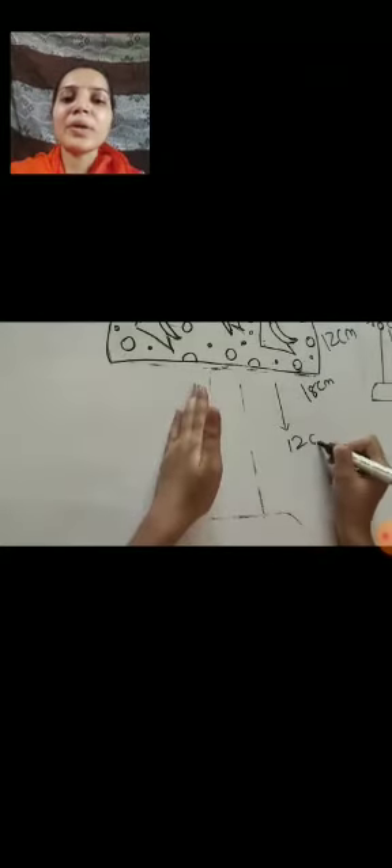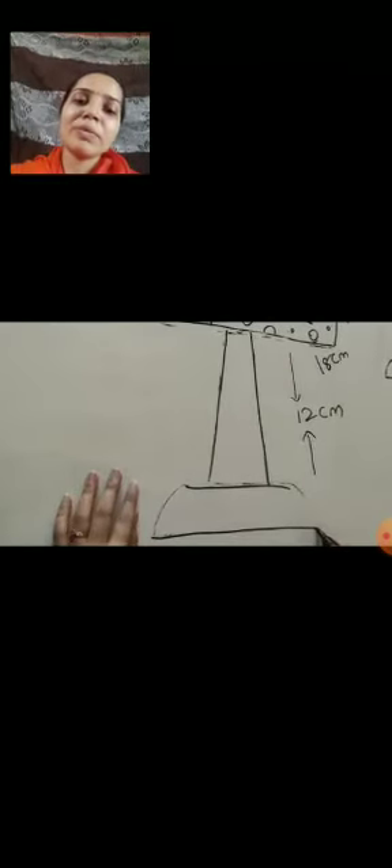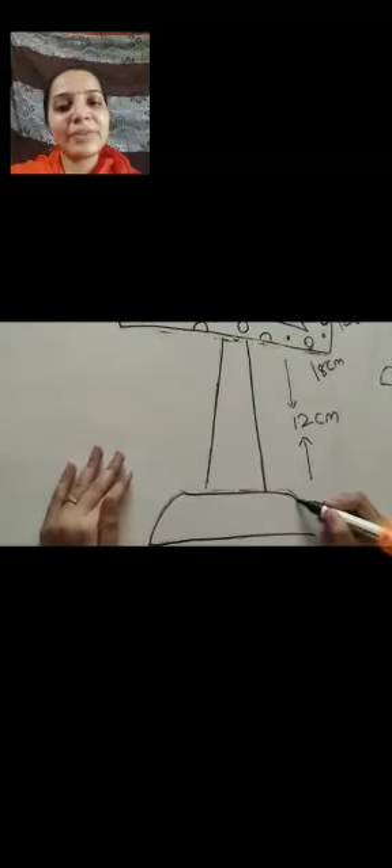Now we are going to make the down part — that is our stand, the stand of the lamp. The height of that stand is 12 cm, children. Take the proper measurement, don't do any mistake. See how I am making two lines for the stand — up it is thin and down it is broad, so you also make like that. Now the last part of the lamp: first draw one slipping line and below that one more but big — up line is small and down line is big. Again join it with a curve shape. Our lamp is over.